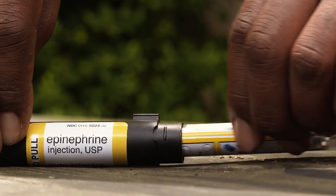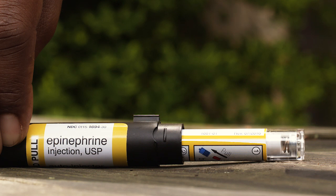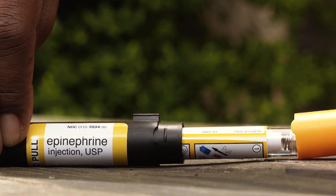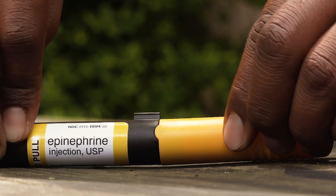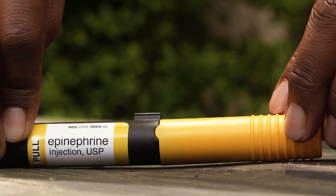Carefully slide the device needle first into the black carrying case on a flat surface. After the needle is inside the case, push the colored half of the case firmly over the non-needle end of the auto-injector. When you see a healthcare provider, tell them you've received an epinephrine injection. Show them where you were injected and give them your used auto-injector for inspection and proper disposal. Ask for a refill if needed.